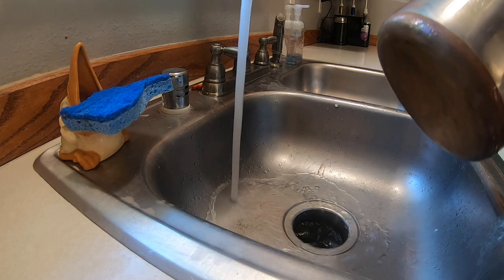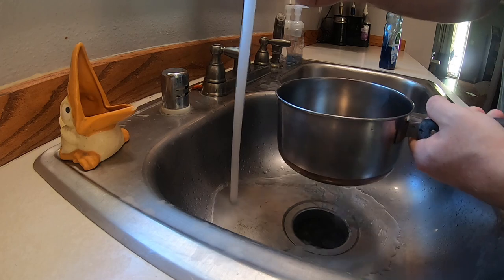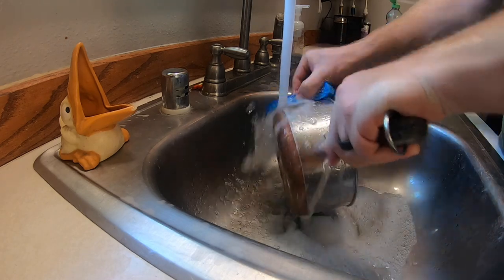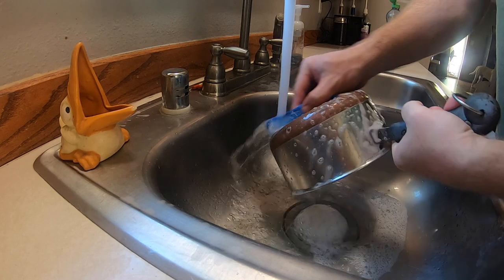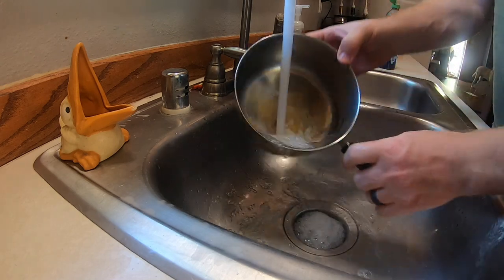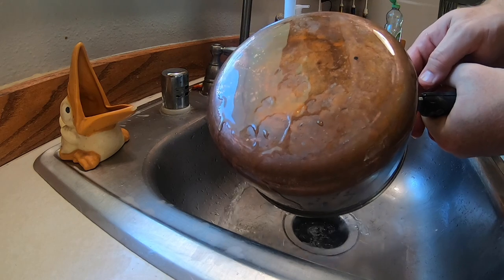I mean, really you can't get much more basic, right? So this is just a light rinse — we're not even hardly washing anything off here, we're just rinsing it off. As you can see, that does nothing — it's still dirty.